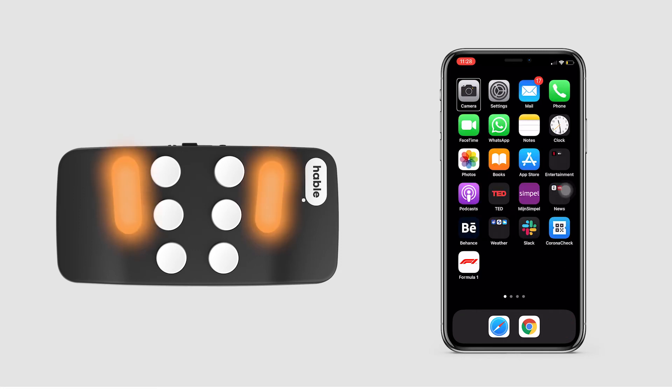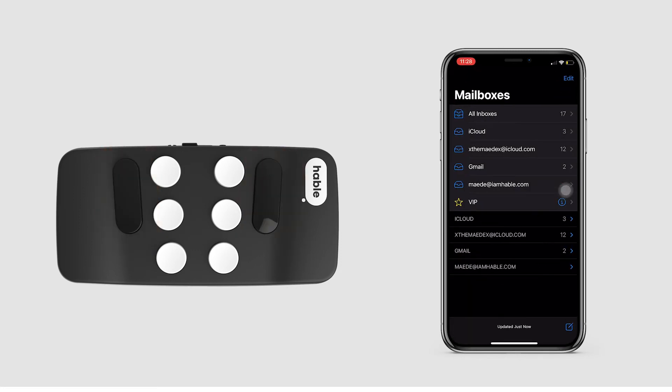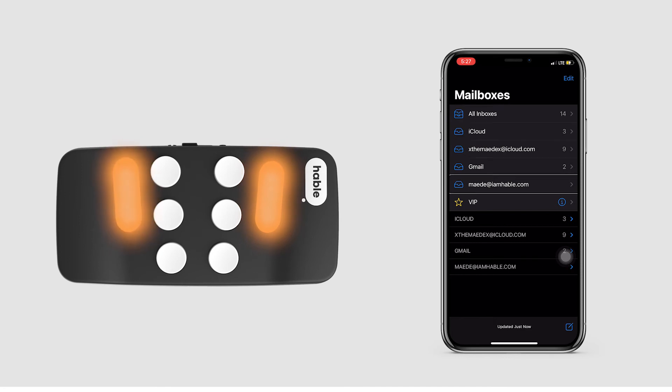Camera. Settings. Mail. 17 unread. Mailbox. All inboxes. iCloud. Gmail. VIP.